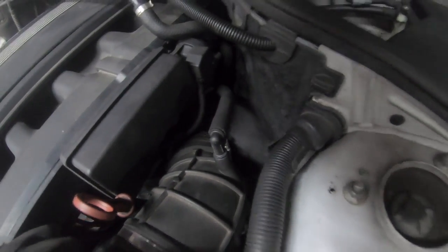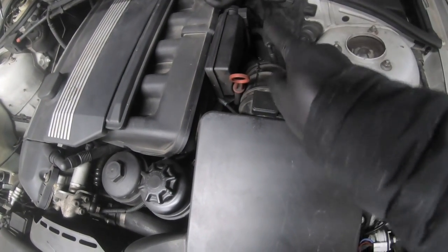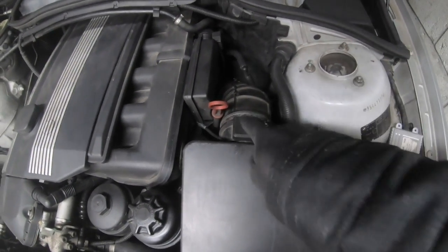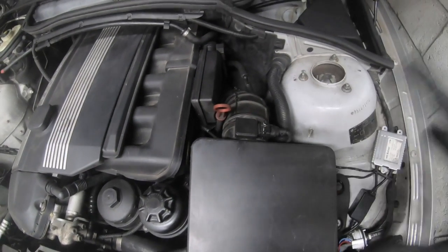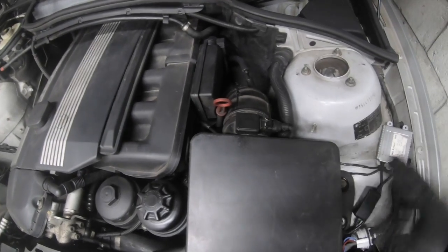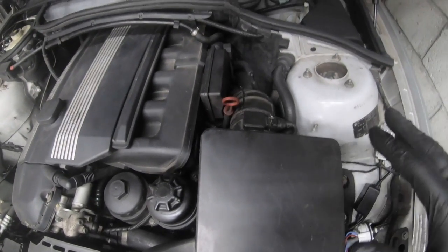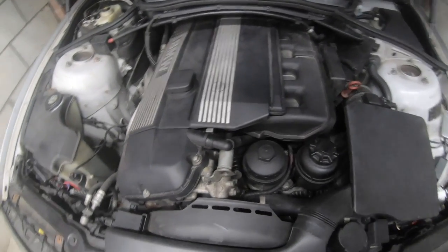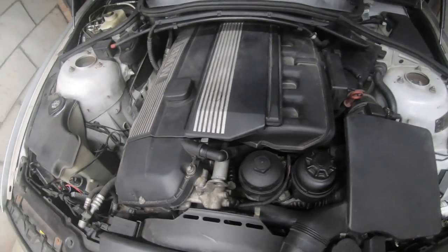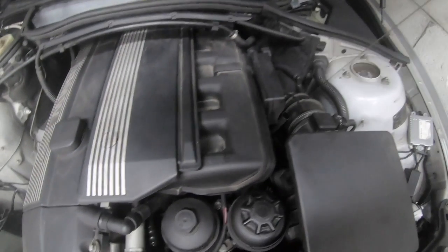The next item, and a big problem especially in the USA, is the MAF sensor. A lot of people end up with rough running codes, their car stalling, or the car not starting — all because of this. It's a very common failure point. This one on my car is still okay, touch wood. The car has been doing extremely well since I sorted everything. It's now on 160k — we did all the work at 153k — and it's still running strong with no oil loss and clean oil.